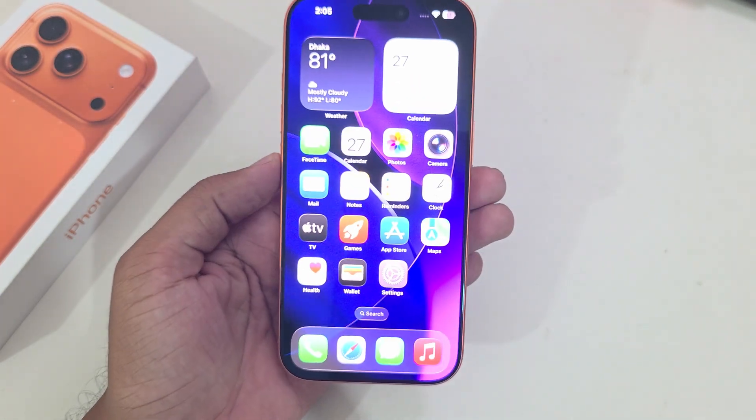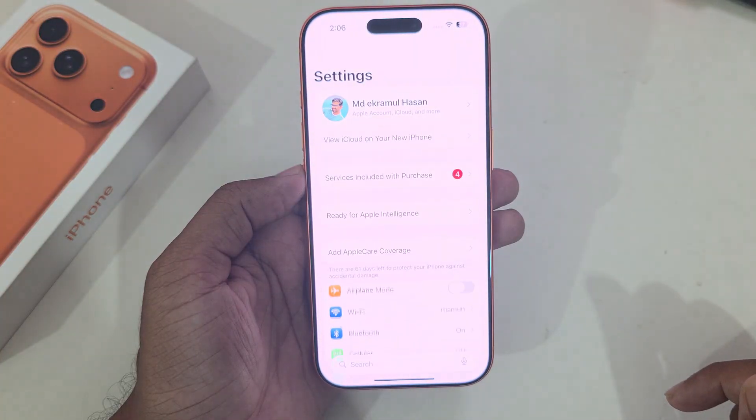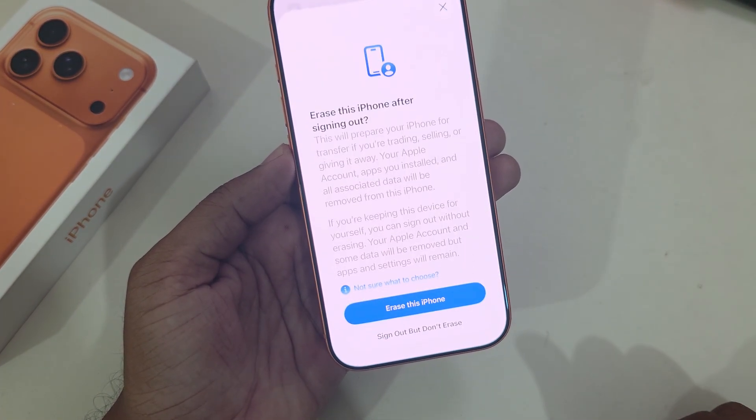To sign out of your iCloud account or change your iCloud account on your iPhone 17 or 17 Pro series, open up Settings, go to the iCloud option, and you can see the Sign Out option — go to Sign Out.